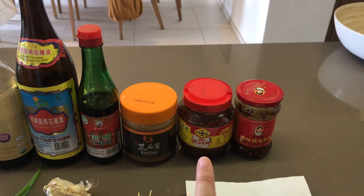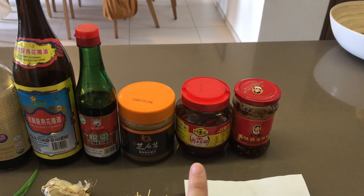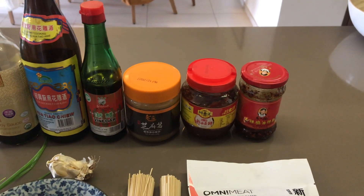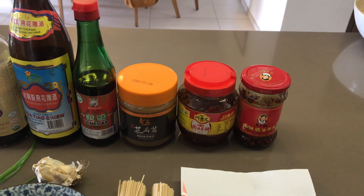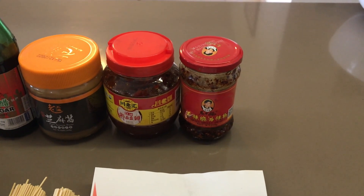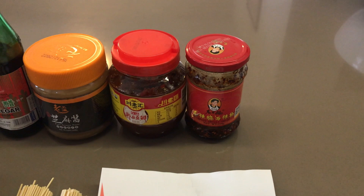Next we have an ingredient that's kind of new to me: fermented broad beans with chili. The package is in Chinese, so I'll try to find an equivalent so you can point to it in a Chinese market. And then finally, last but not least, Chili Crisp — the brand that most everyone has and knows. This jar is almost finished and we have to get another one soon.